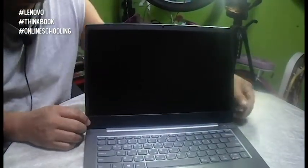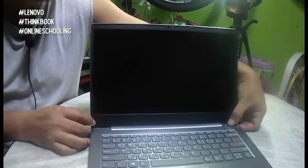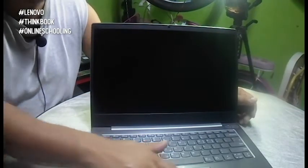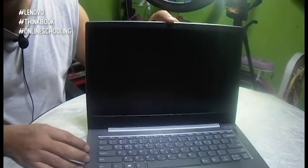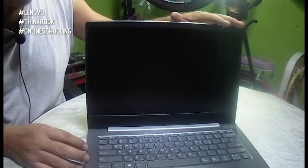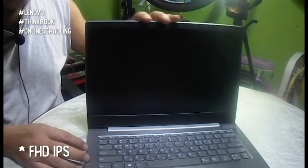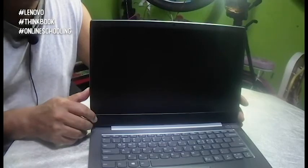So, inside the laptop, kung bubuksan po natin siya, makikita po natin yung fingerprint sensor or fingerprint scanner beside the power button. Meron din po siyang trackpad and also the camera — integrated camera po siya, ito po sa taas ng screen. The laptop has a 14-inch Full HD IPS screen. For me, it's good.